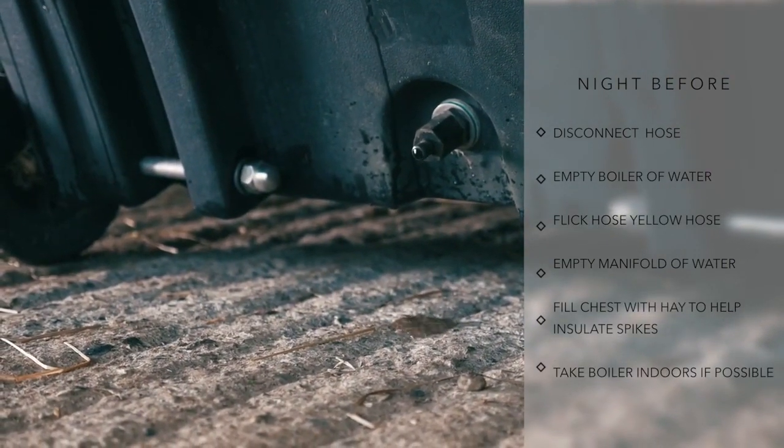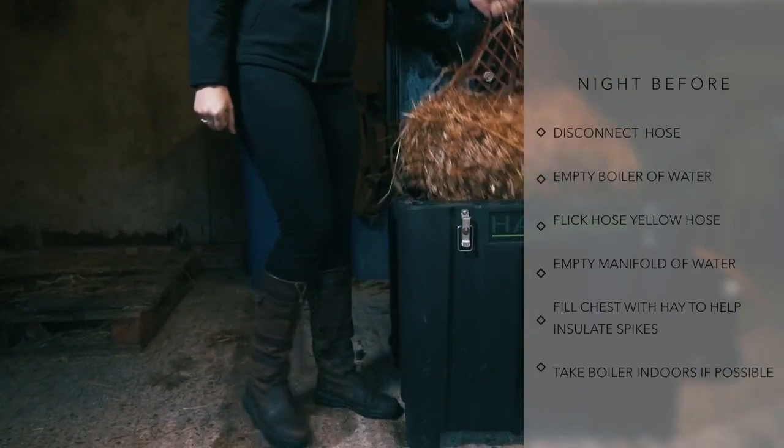Next, drain the manifold and fill the chest with hay to help insulate the spikes.